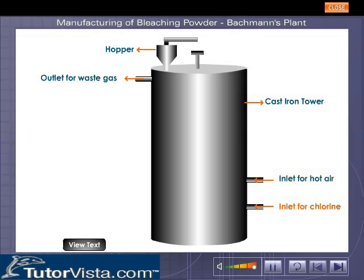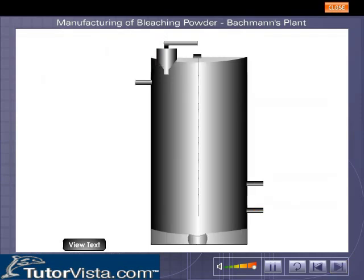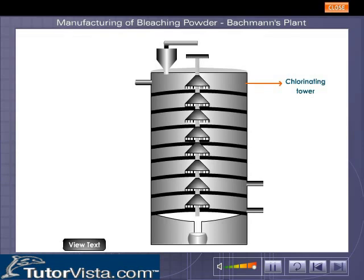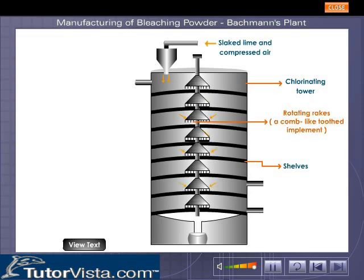There is an exit for waste gases at the top. Shown here is the internal structure of the chlorinating tower. The tower is fitted with eight shelves at different heights, each equipped with rotating rakes. Slaked lime is introduced through the hopper and chlorine gas is pumped in from the inlet.